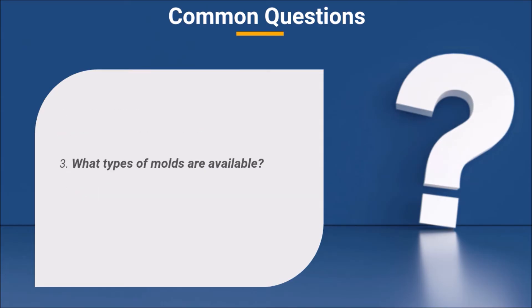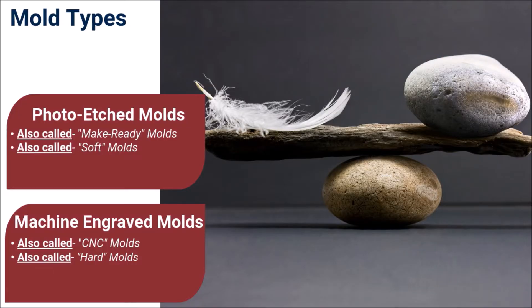Now that we understand what a mold is and why they're needed, we can turn our attention to answering the question: what types of molds are available? There are two types of molds or tools used to manufacture silicone rubber dies — photo etched and machine engraved. Photo etched molds can be defined as soft molds or make-readies, while machine engraved molds are defined as hard molds or CNC engraved tools. Let's take a look at the benefits provided by each.